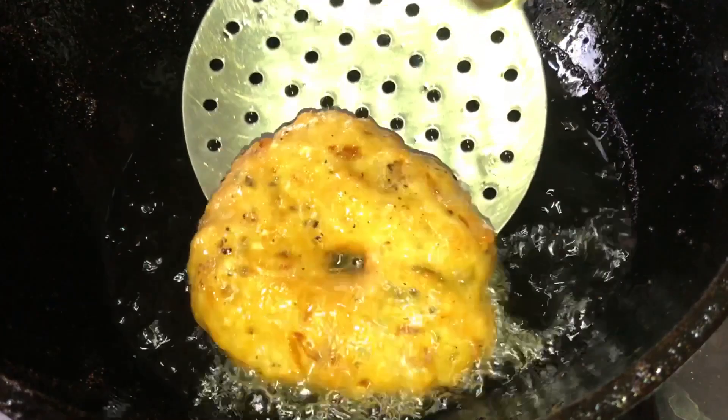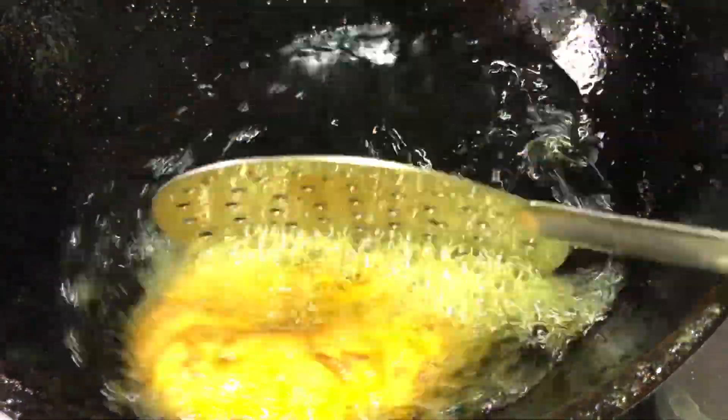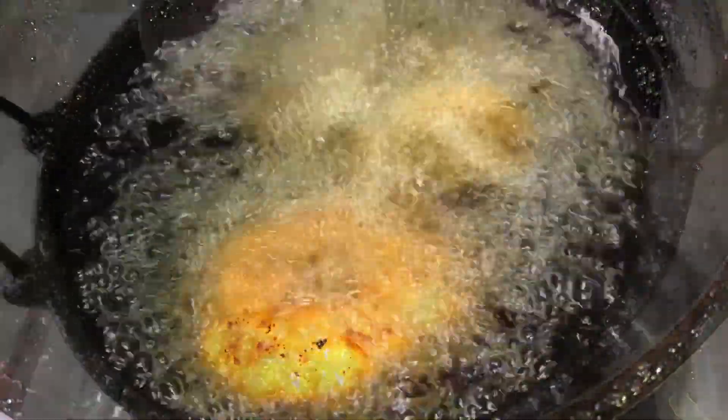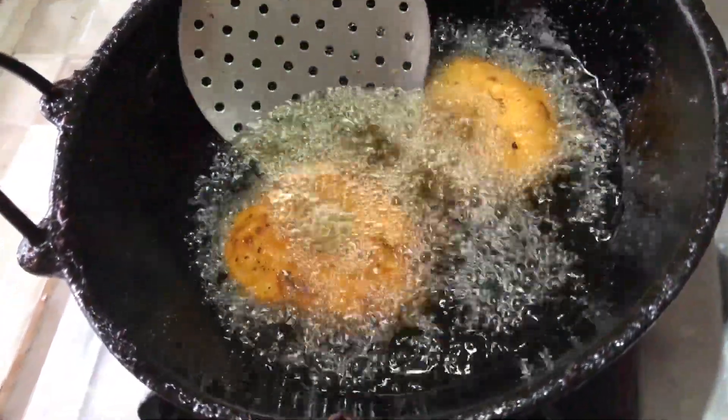Let's fry it in the oven. I cooked it in the oven. Now let's fry it in the oven. I'm going to fry it in the oven.